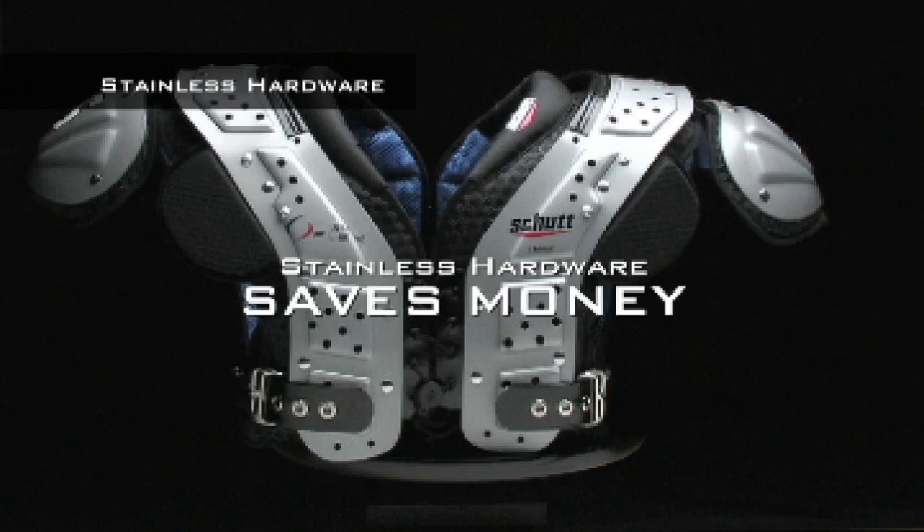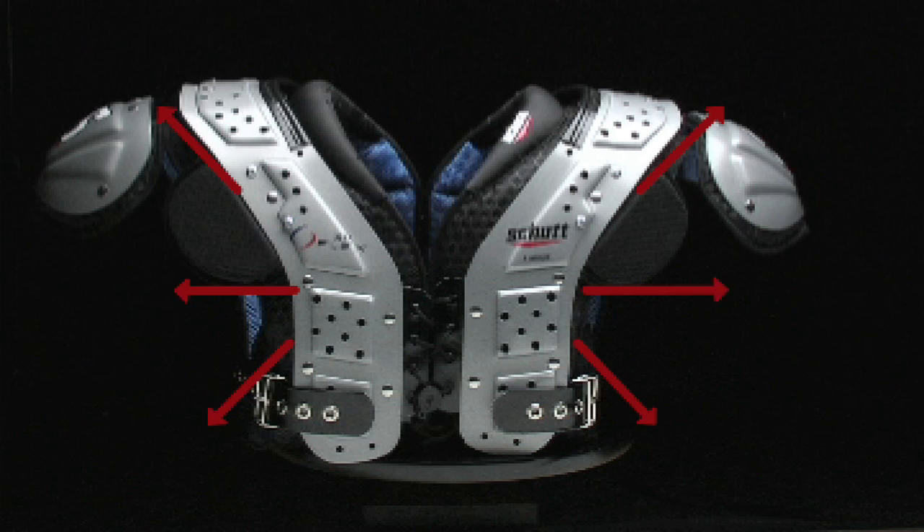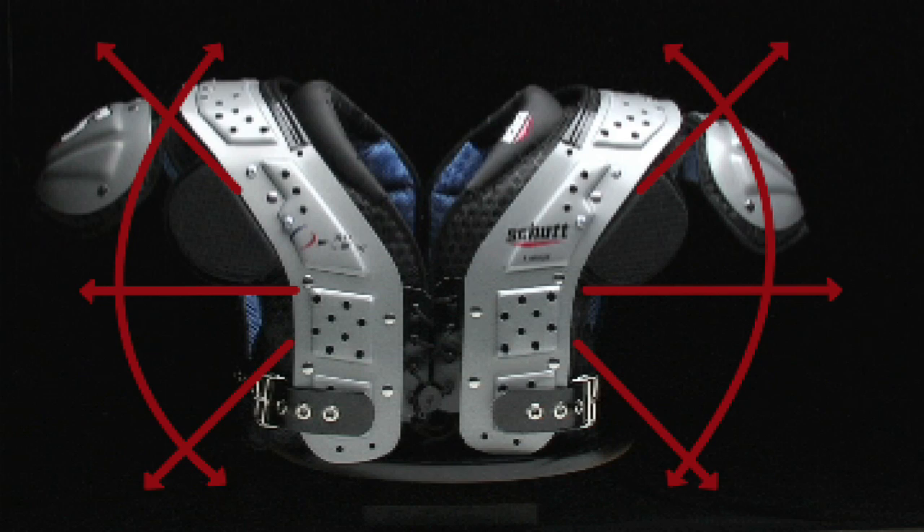This shoulder pad has no cantilever, which means a lower profile shoulder pad that gives your opponent reduced leverage and gives you maximum range of motion and protection.